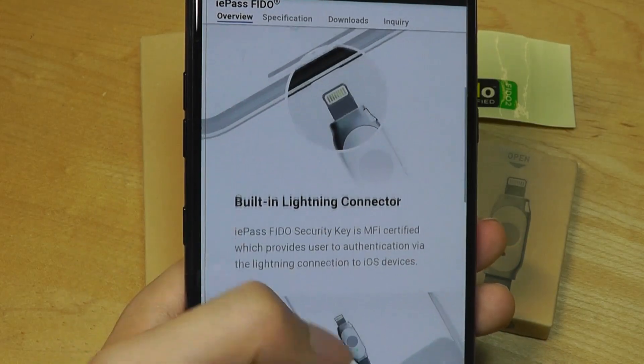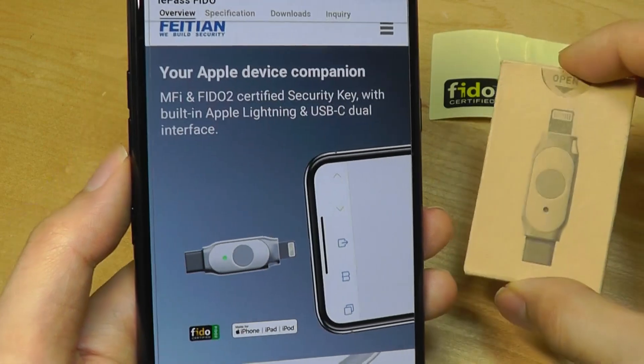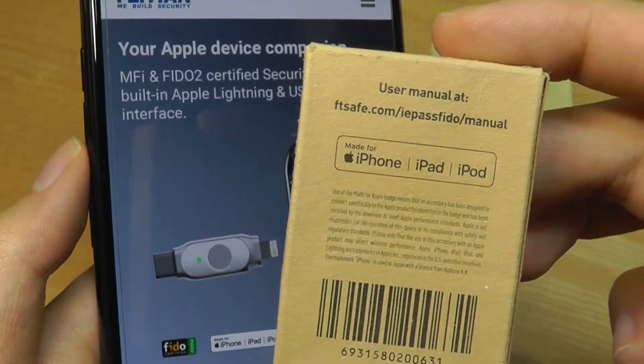The packaging is very eco-friendly — everything is made out of cardboard, so it's recyclable. There isn't even a user manual in the box; they direct you to visit the website for more detail.